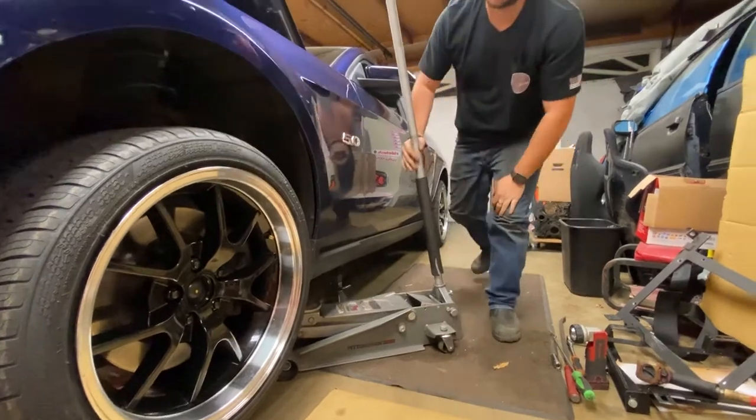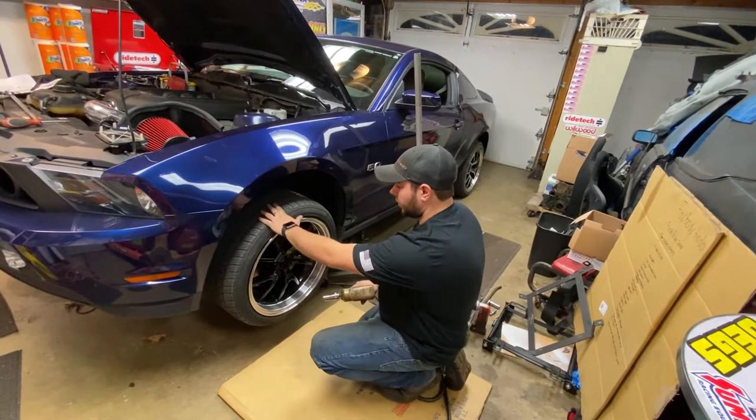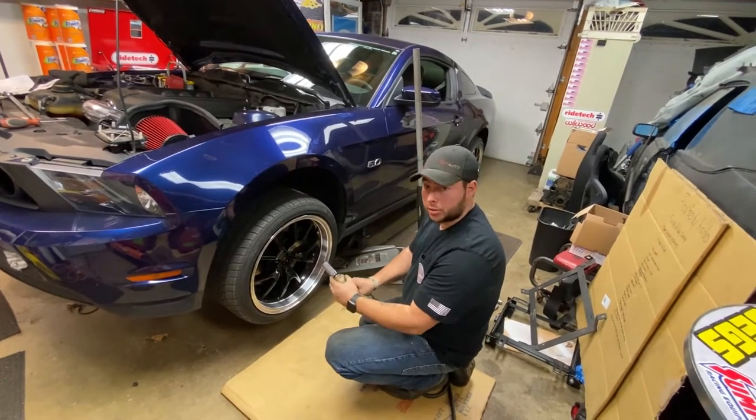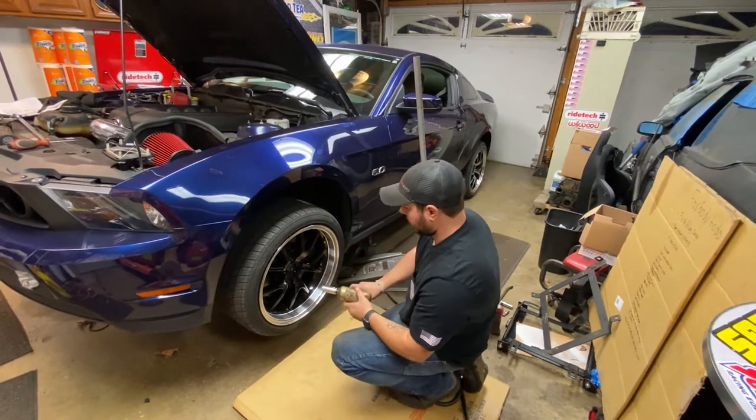And there we go, so now we can go ahead and start removing parts. The first step, we're going to go ahead and remove our wheel. Our Ford Mustang has a 21mm, so we got our 21mm on our 3/8ths air impact.